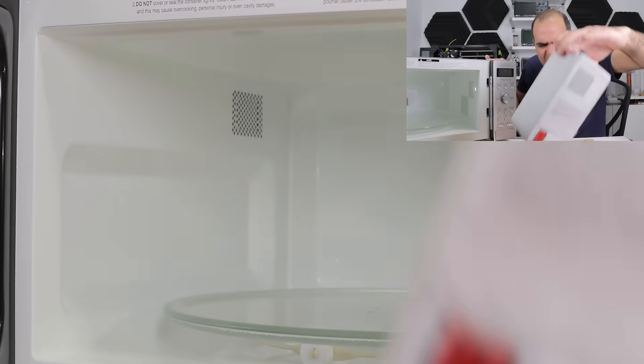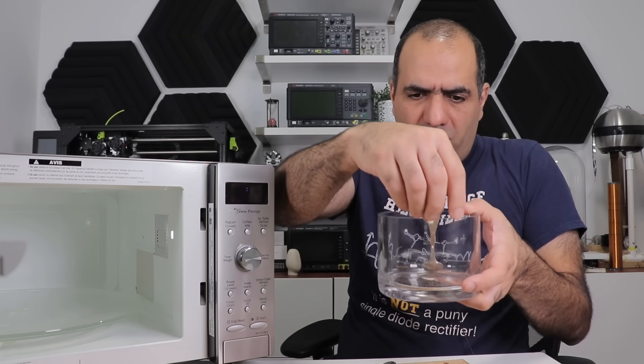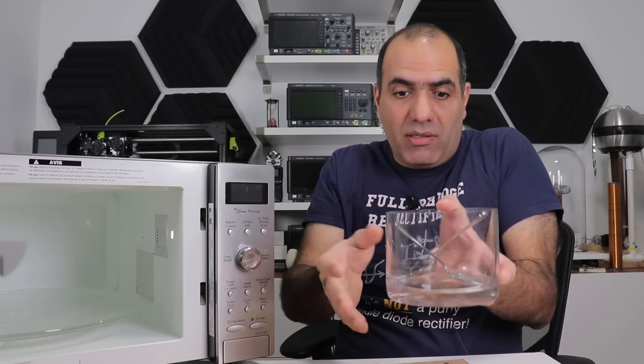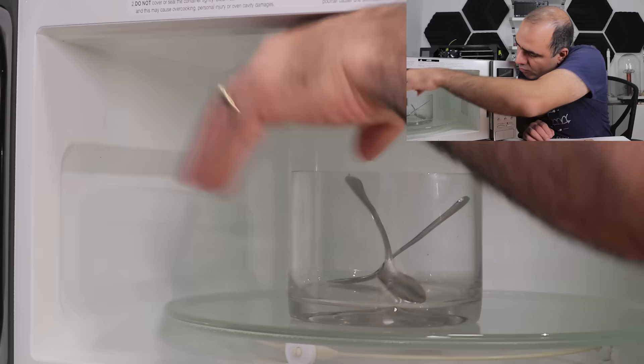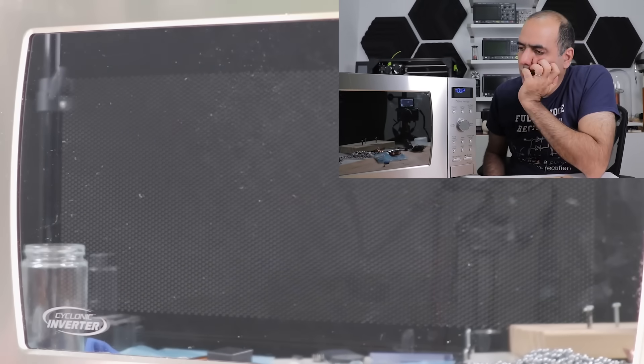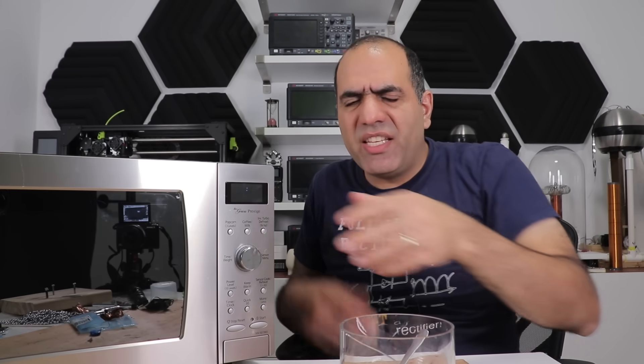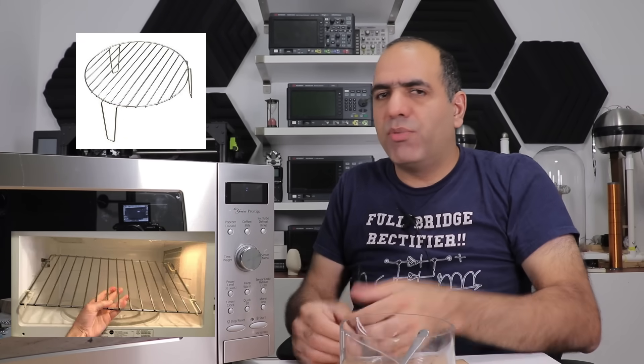So I guess it's okay to put metal in the microwave. No! We must be missing something. Wasn't putting metal in the microwave supposed to be dangerous? Let's put them in this glass at an angle, no touching. There is only this much space between the spoons and there is still no arcing. Who said it was dangerous? So the question is, under what condition does it get dangerous? I have seen metal stands for microwave ovens. So I guess it is okay under some conditions, but what?